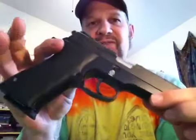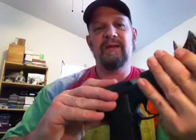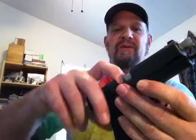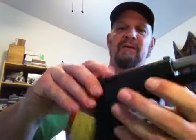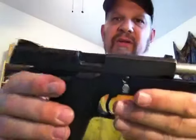So let's do a takedown and reassembly of this weapon. First thing, drop the mag — no bullets, nothing, no ammunition. Get rid of the mag. Then I'm going to pull the slide back and show that there's nothing in the chamber. There's nothing in the chamber. It's completely clear.